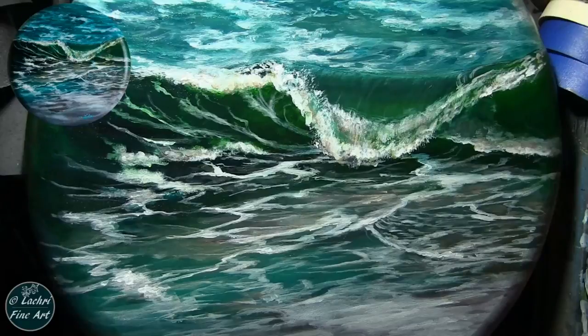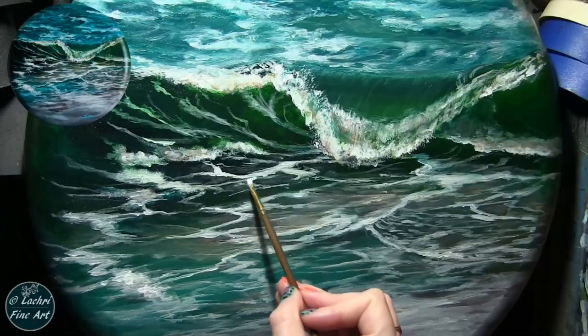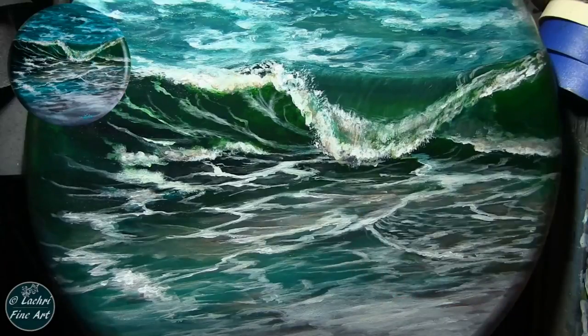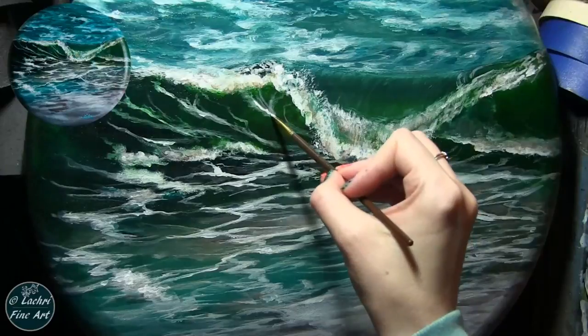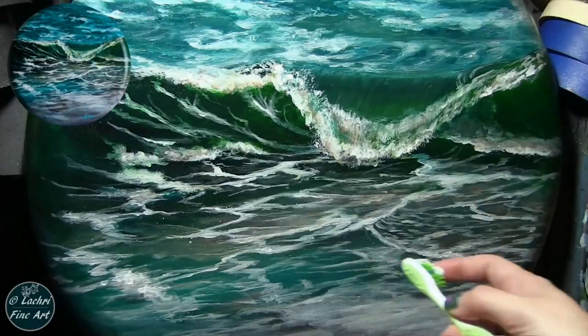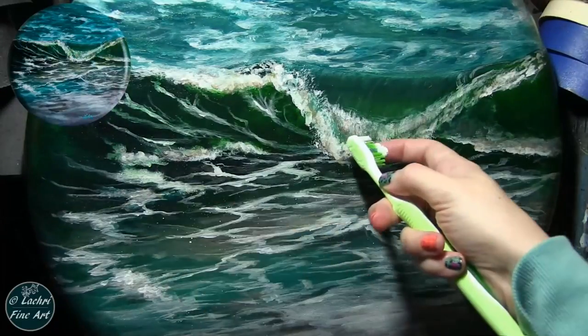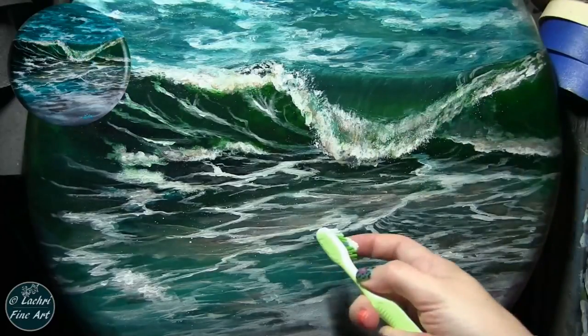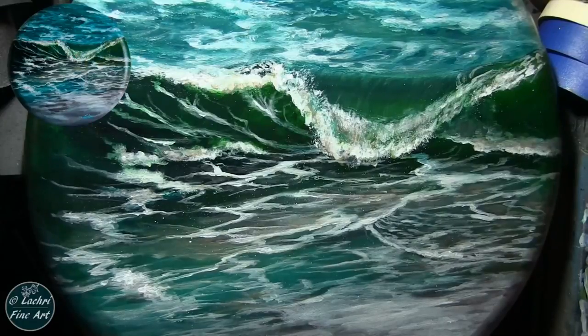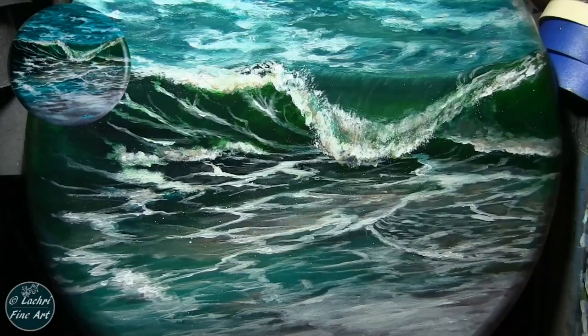Now it has this very shiny feel to it — it looks like water. Adding some final white highlights with a little more titanium white, really letting that stand out. Then I'm taking a toothbrush with some titanium white thinned out with water and just flicking some little sparkles onto the canvas — gives it a little bit more shine.